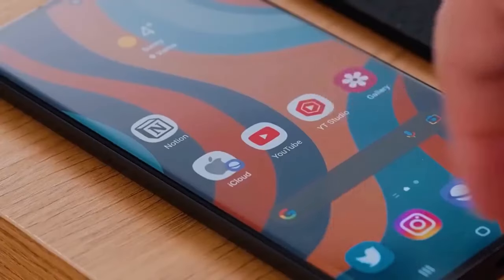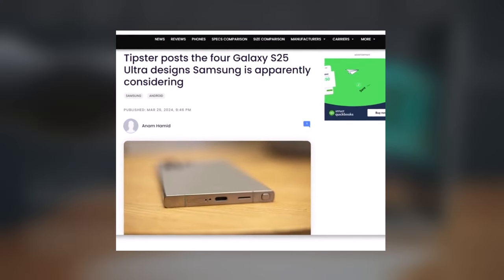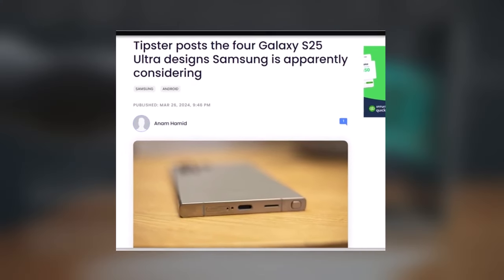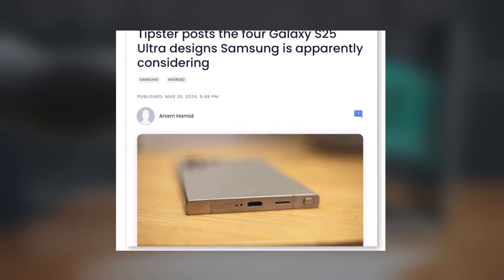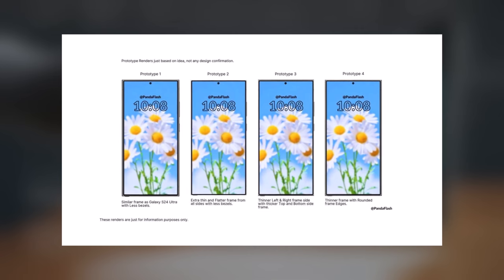Leaks about Samsung's next S-series phones are gradually emerging, with the latest one suggesting that Samsung is testing four designs for the Galaxy S25 Ultra. The leak originates from a new source, PandaFlash, who claims that Samsung is exploring four prototypes for the Galaxy S25 Ultra, and has shared images to provide a glimpse of the new designs.